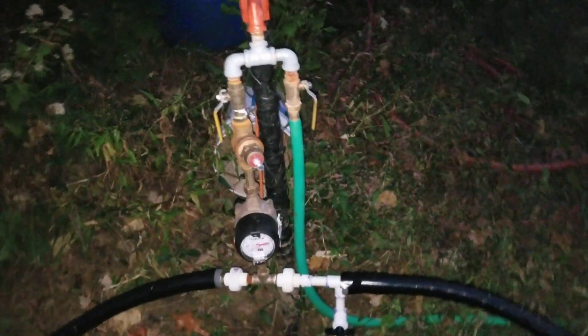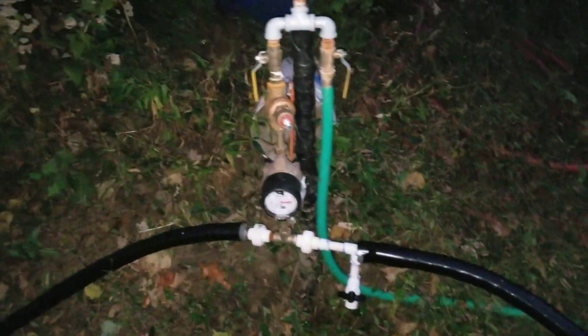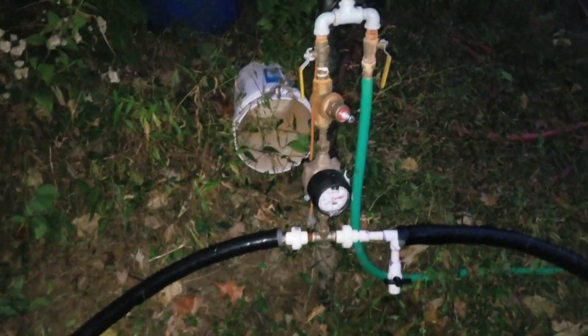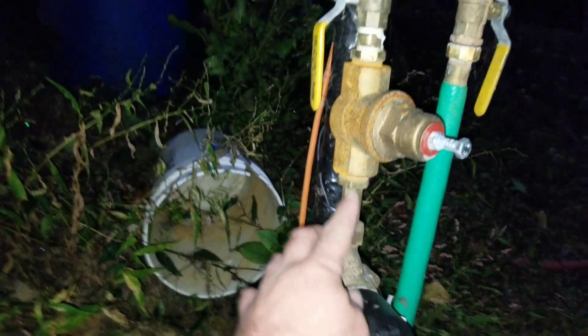Eventually I'm going to cover this up with that blue barrel and insulate the inside — cut one end off, insulate the inside of the barrel, and set it down over here, maybe with a little rock pad. So the water comes up to the hydrant, goes to this splitter, and goes through a regulator.